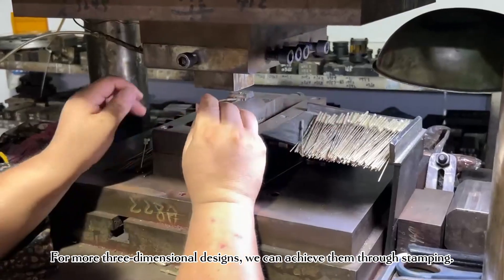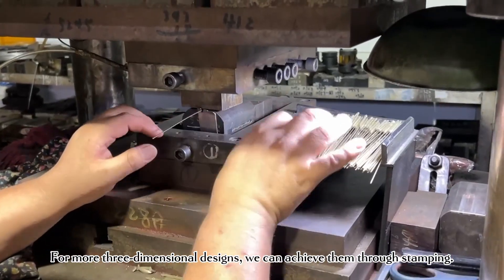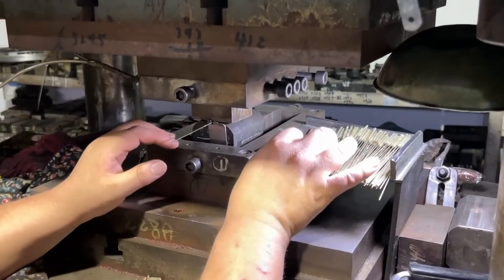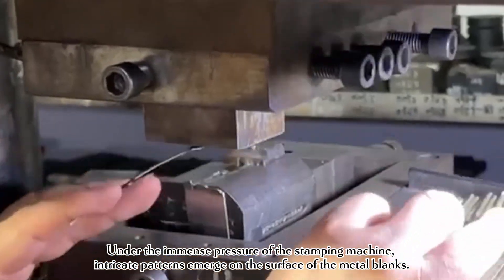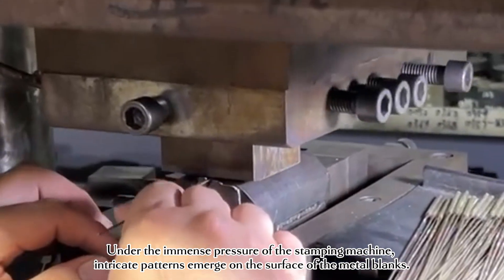For more three-dimensional designs, we can achieve them through stamping. Under the immense pressure of the stamping machine, intricate patterns emerge on the surface of the metal blanks.